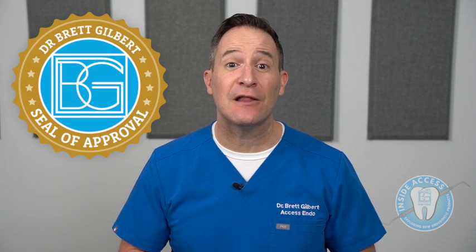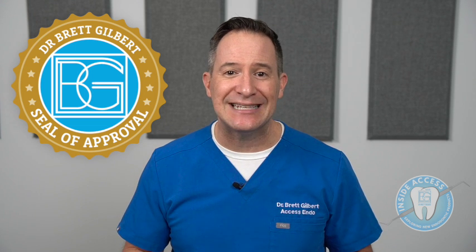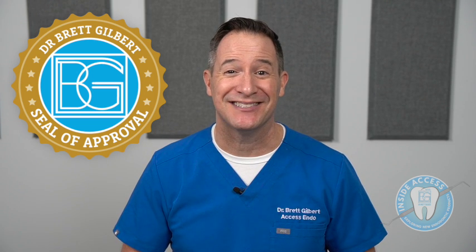I'm very happy with the performance of these files, and I think these cases illustrate that. I have vigorously tested this file system in my clinical practice, and with that I give it my seal of approval — meaning that for any dentist performing endodontic treatment, this is a great option for predictable success in your endodontic treatments. Thank you for joining me and I can't wait to see you in the next episode.